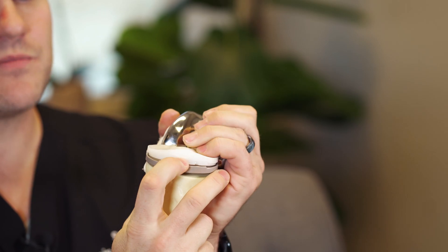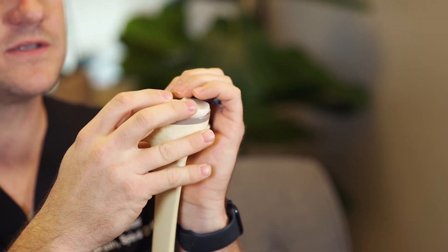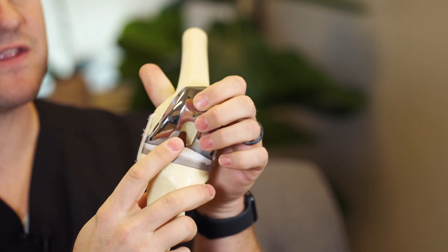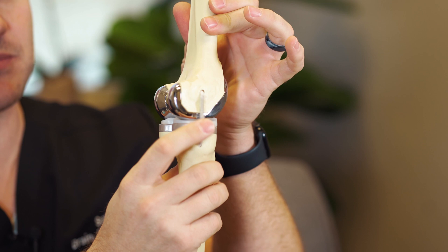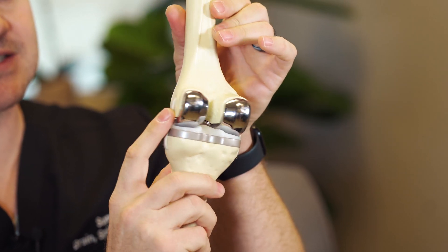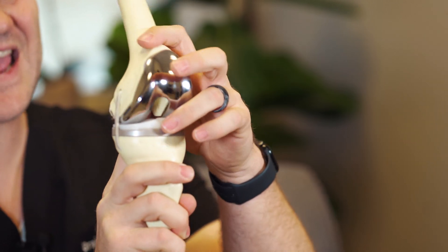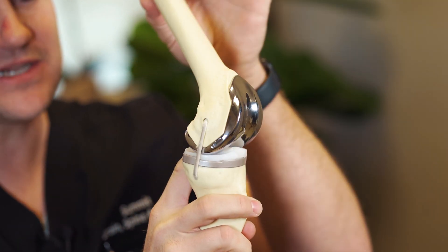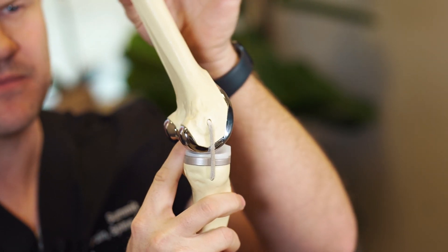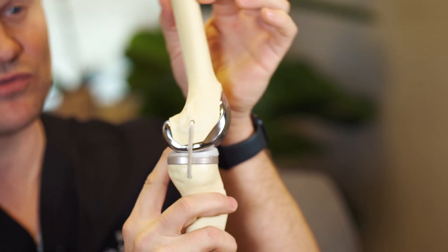In between the implants, we place a plastic liner that we call a polyethylene, or a spacer. That is realistically what the joint replacement is. The ligaments — depicted here by the elastics on the back — the ligament in the back called the PCL is maintained. The ACL is removed because of where it attaches. But realistically, the function of the knee is all the same; all that's been changed are the bearing surfaces — what's rubbing.